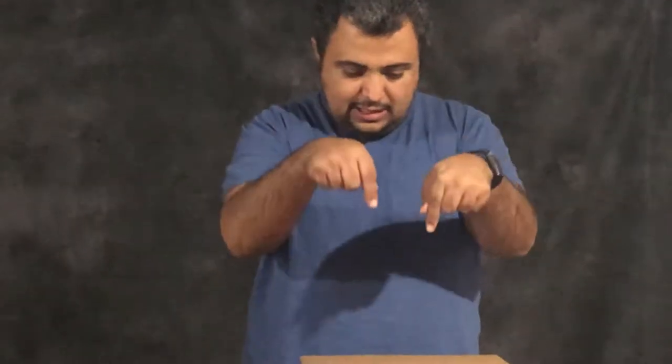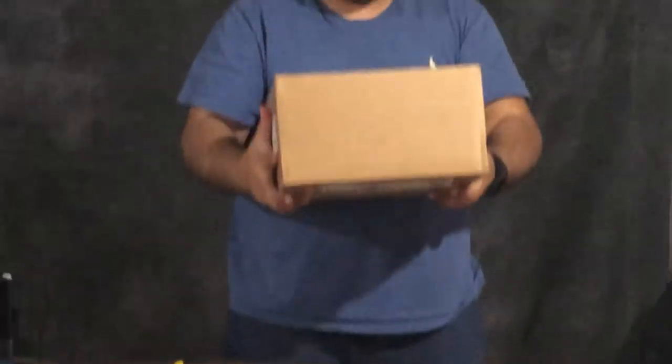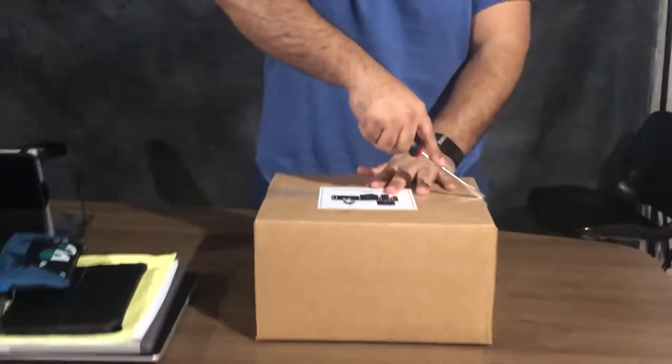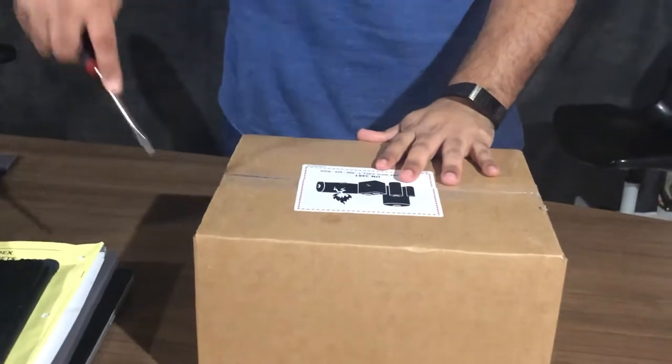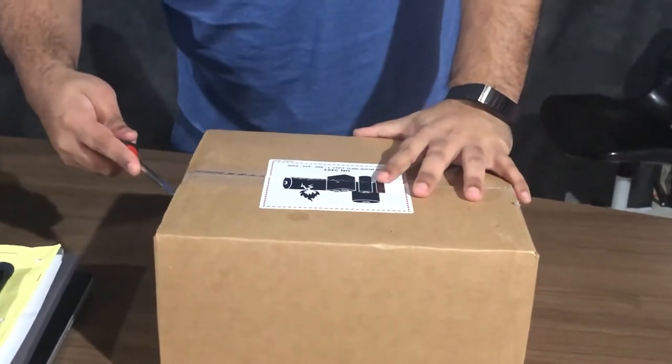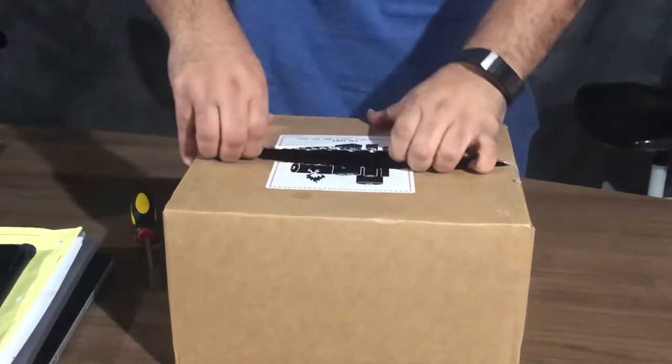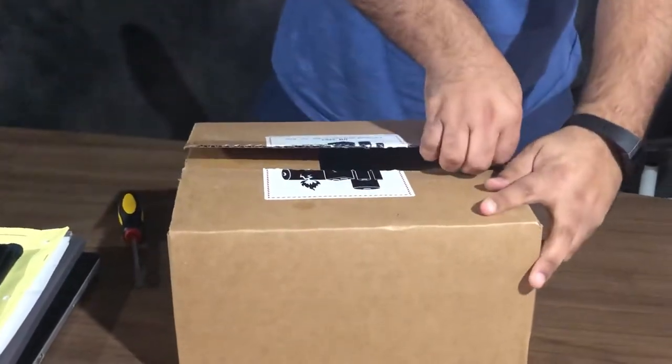Hi there and welcome to Unboxing Canada again with Adil Oza. We have a new product and here is the box. Today we're gonna open this box and show you what is in it. Let's do it.